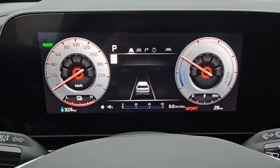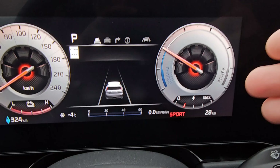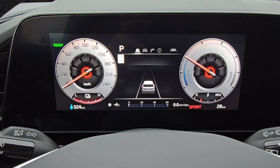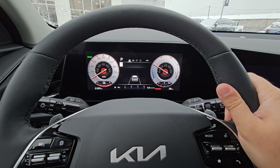So if you're about to merge on the highway or overtake somebody and want the full power this thing has, go ahead and throw it into sport mode and you are going to feel the difference. It will also tighten the steering like the other vehicles too.